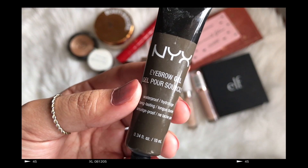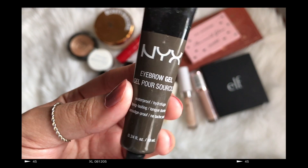For the eyebrows, I'm going to use this NYX eyebrow gel just to switch up my eyebrow look. I haven't used this in a long time. Oh my god, I thought it dried up!